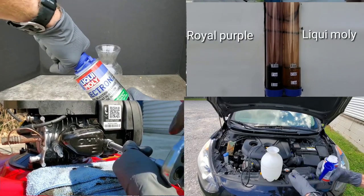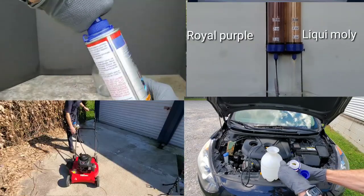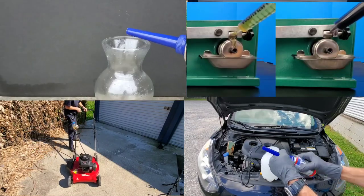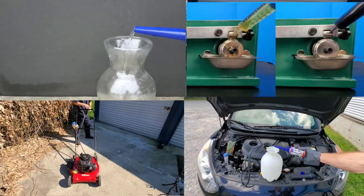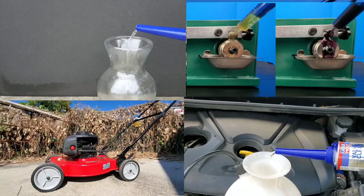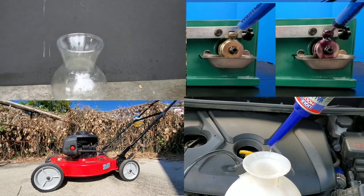Please check out Liqui Moly engine oil versus Royal Purple to see what engine oil provides the best protection. Let's not forget about Liqui Moly Jektron — can we actually unclog a fuel injector with just some simple fuel cleaner — or Liqui Moly valve clean.